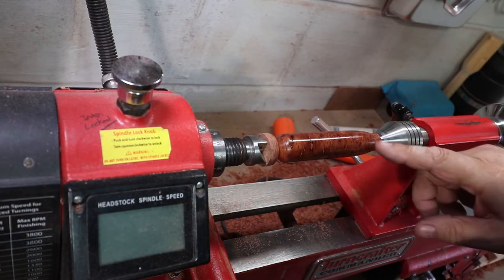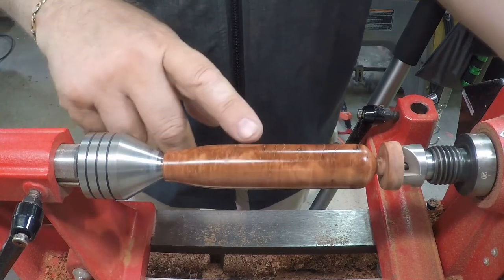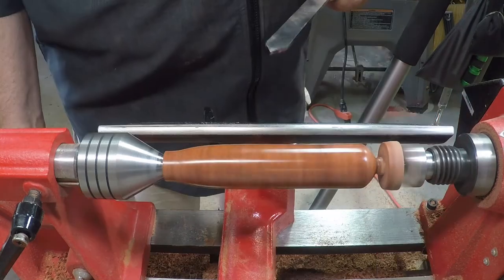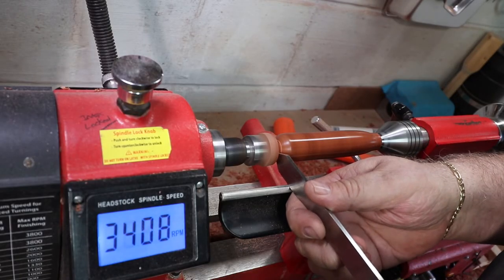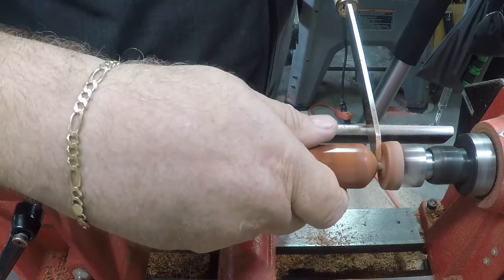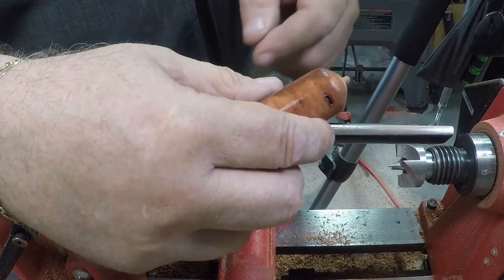I've gotten to the point where I've got this finished with a turning finish, and it's coming out quite well — a lot better than I expected for how gnarly this piece looked at first. My next step is to part this and then do the finishing on the very end of it. I'm going to knock off this nib at the end and then sand the end smooth and finish it.